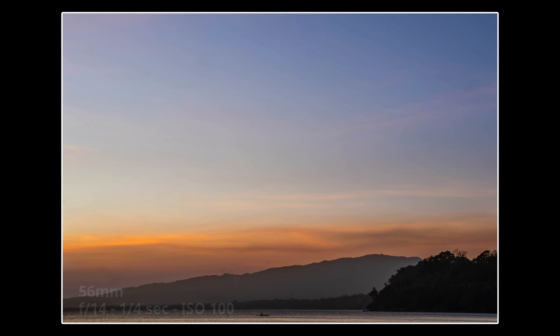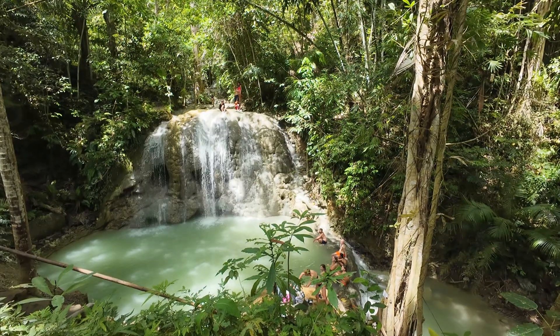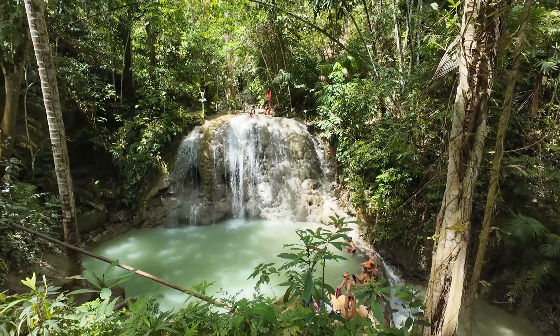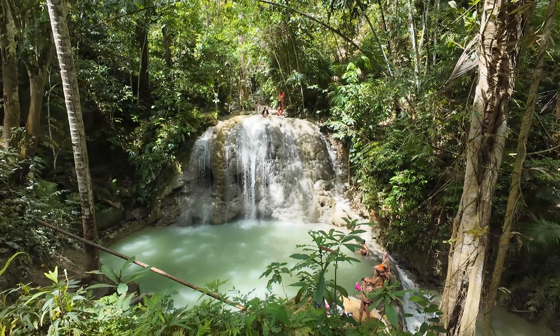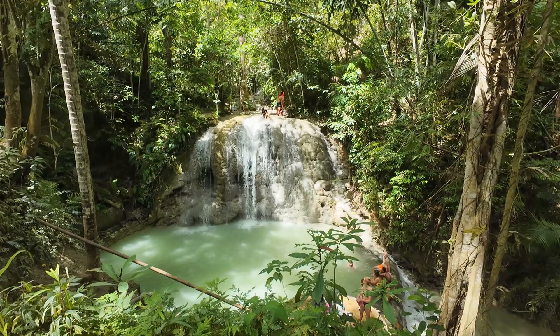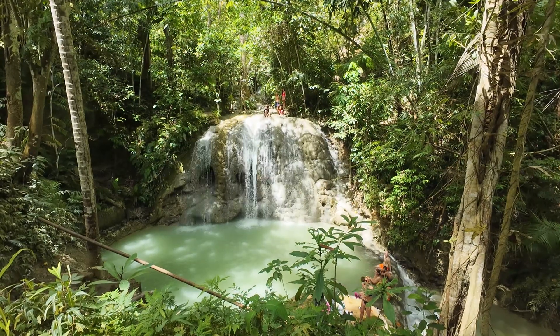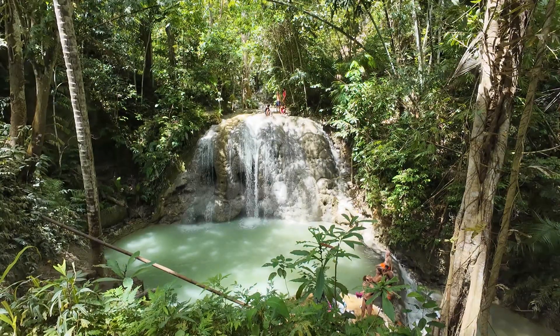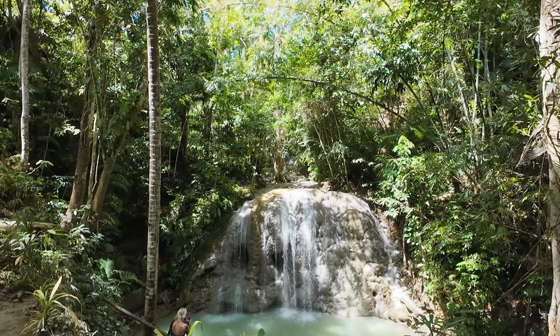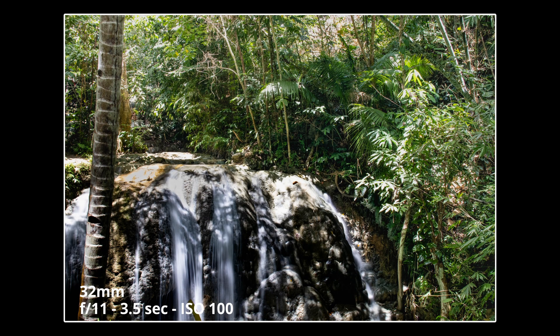Now we're moving on to the waterfalls, which is on a different island. The problem with the waterfalls is that there's lots of people here. I did visit these waterfalls a few years ago in the same place, and I was the only person there. But now it's becoming a bit more of a tourist attraction, so it's quite difficult to get photos. I've sort of moved position and tried to wait for people to move out of the way. I've got this one — it's a bit busy — and another one here. I don't particularly like them, but I thought I'd show them to you.